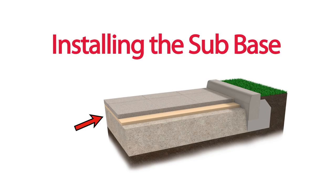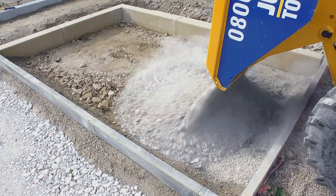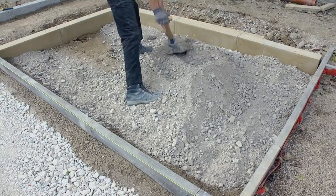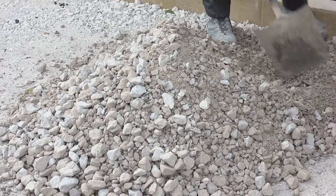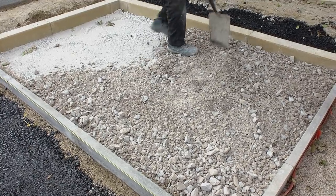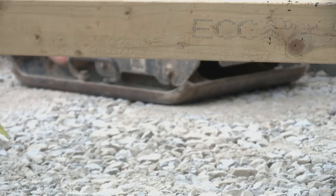Installing the sub-base: pour the sub base and roughly distribute using a shovel or machine on site — here we're using type 1 aggregate. Add more material as required and level off, making sure it's evenly distributed to ensure solid compaction of the sub base.